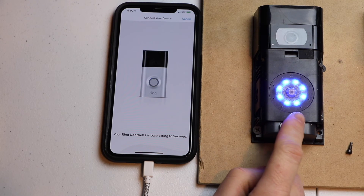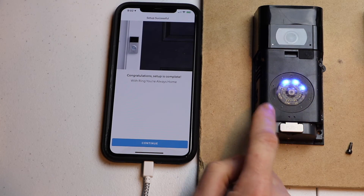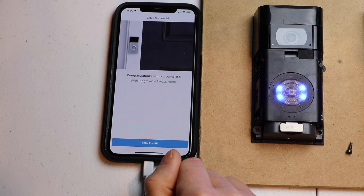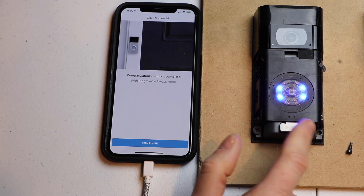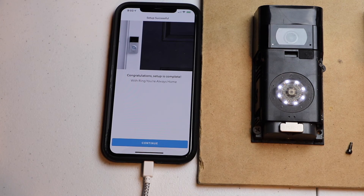Now it turned blue and it's going to connect to my Wi-Fi network. Once it goes to white, then it's all done. It's actually checking to see if there's an update, which there isn't. Okay, so now it's gone to white — now we're good to go.